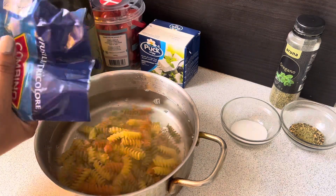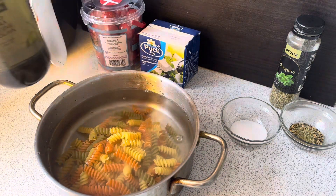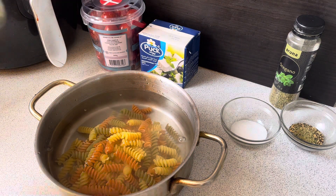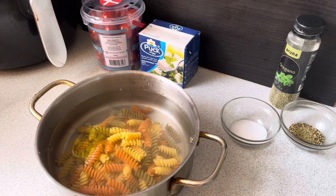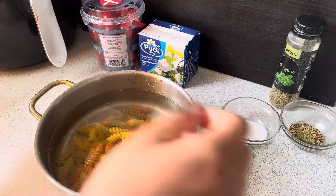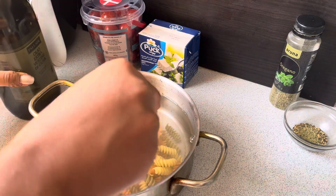First of all, I have to boil pasta. I will add olive oil and salt in the pot. I will boil pasta for 10 to 12 minutes.